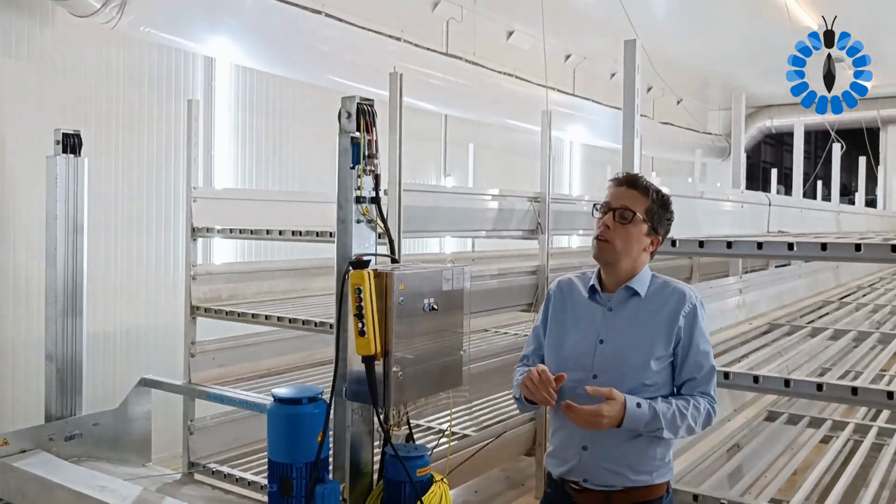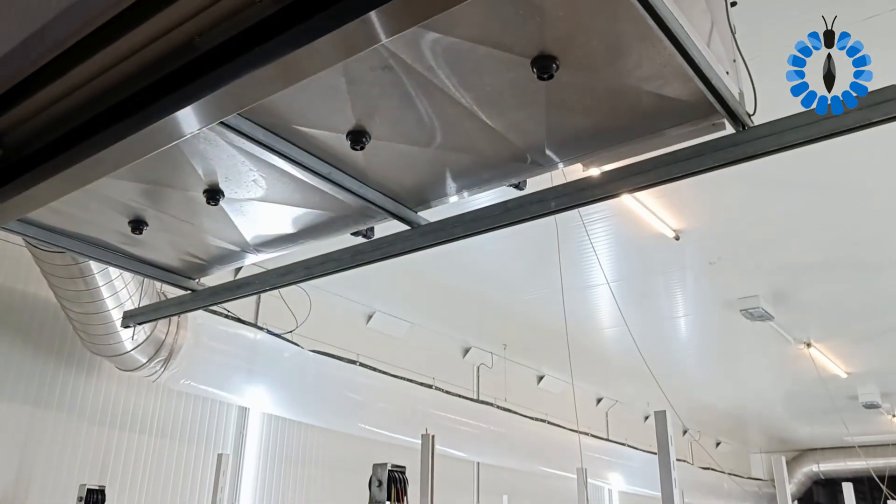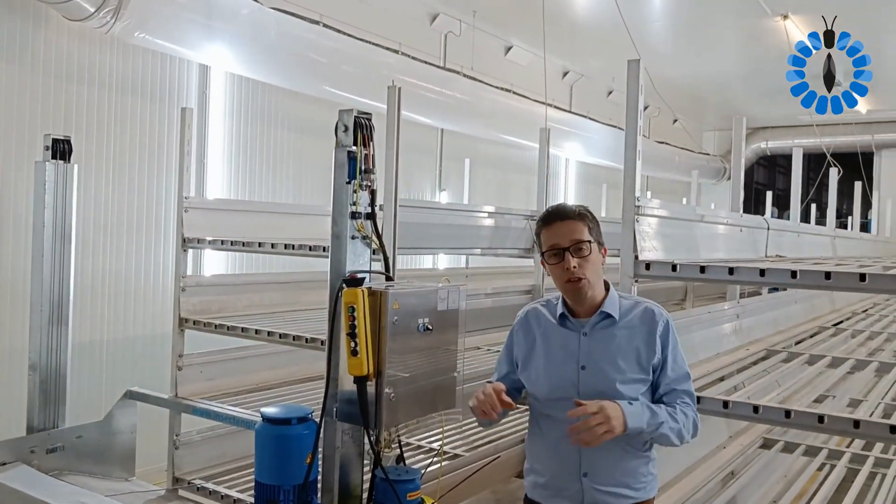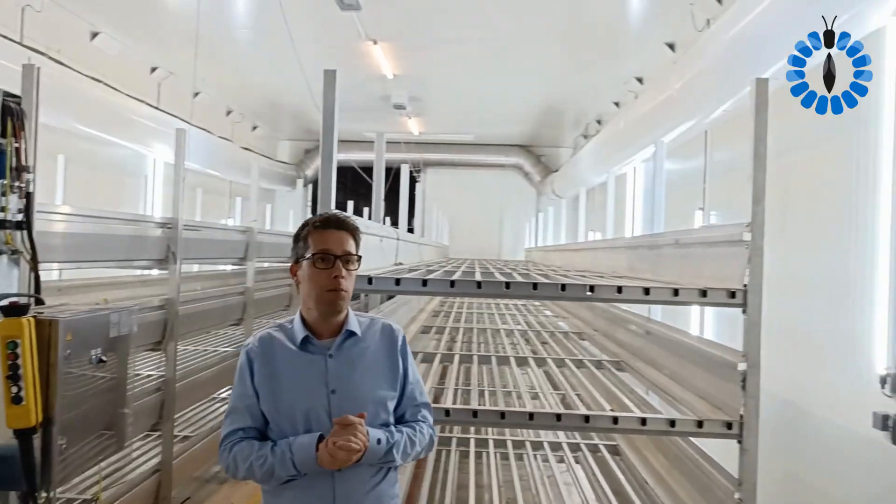Each room is equipped with a climate unit. You cannot see it on the video yet, but the climate unit is hanging here above me. And you have an air dividing system, which makes sure you have proper air distribution between rooms.